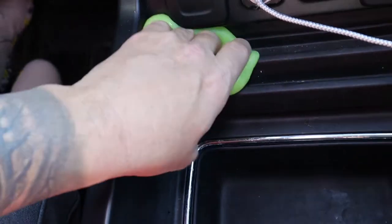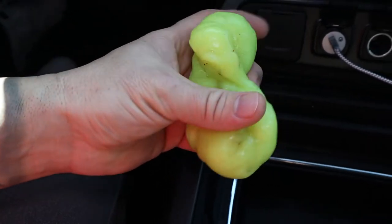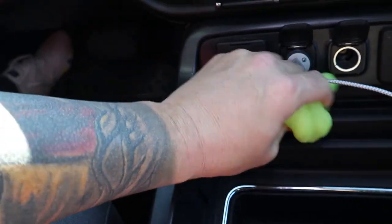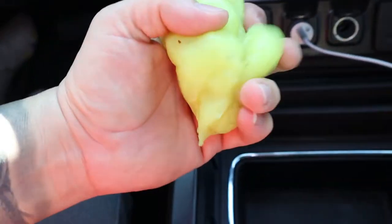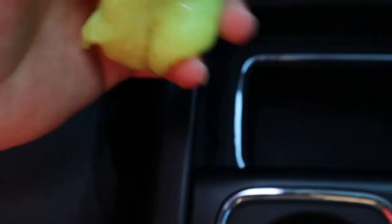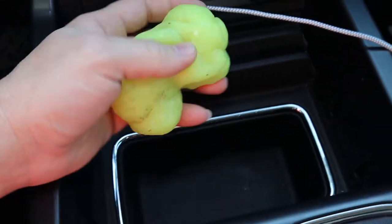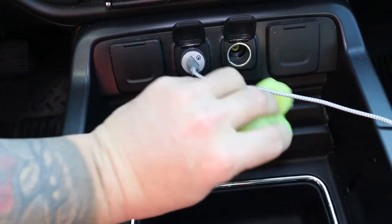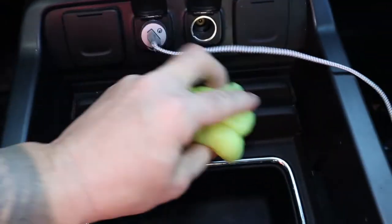Maybe in extremely hard-to-reach places it can help you, but definitely not worth the nine bucks. You can just go get a little toothbrush for 50 cents — that definitely got the junk, but not nine dollars worth. You can see the junk on there. I don't know if it's worth nine bucks. If I go to Walmart and get some slime, that's all it is — I got ripped off. Just go to Walmart and get some slime if you want to do something like this.